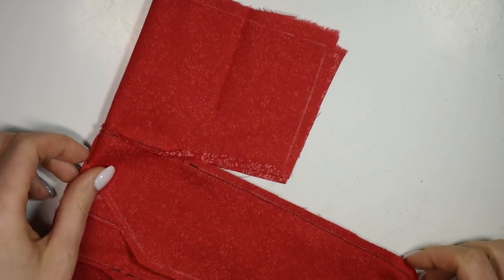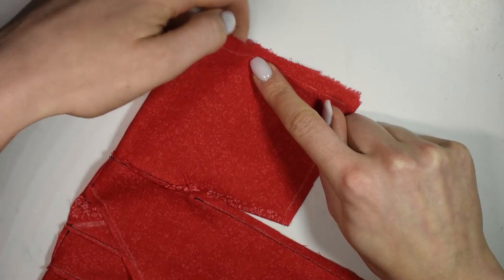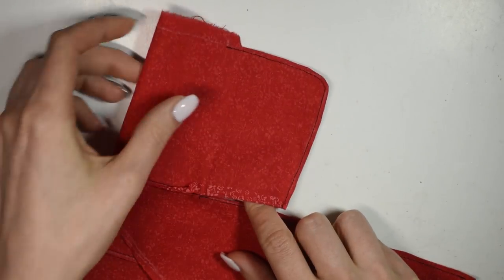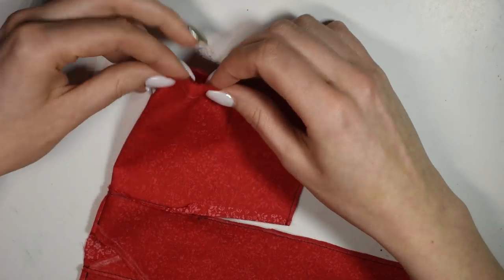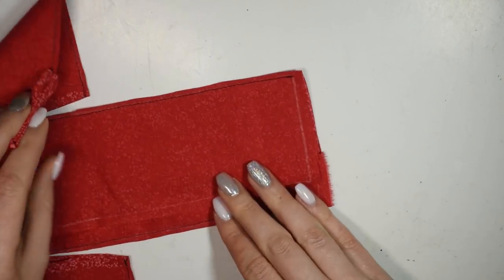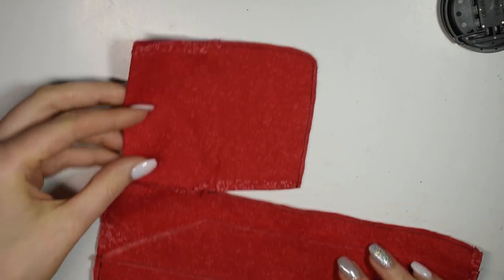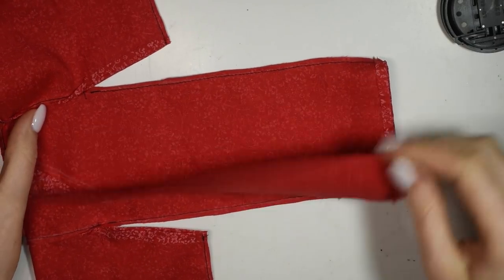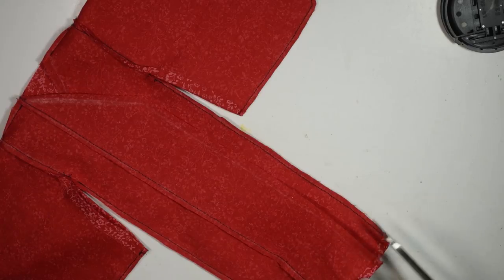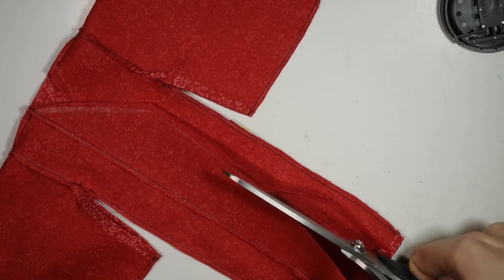Then sew the sleeves together, leaving a little opening at the top so the hand can pop out, and still leaving the piece we hemmed previously open. Then fold up and hem the edge of the sleeve, and also the bottom of the kimono. Then I cut away the seam allowance from the edges of the kimono and also around the neck, since we're going to be finishing those edges off with a proper collar.